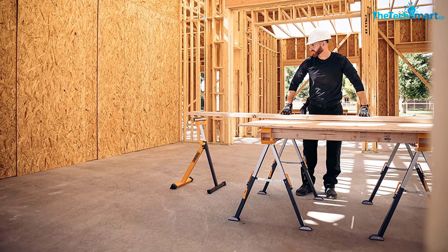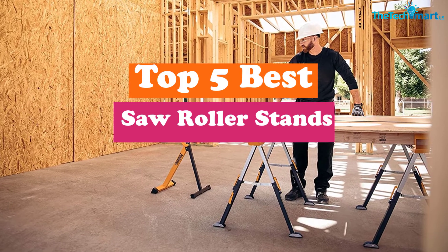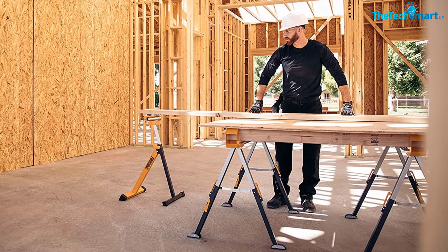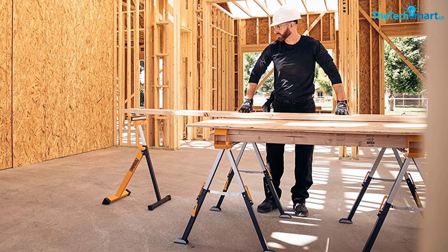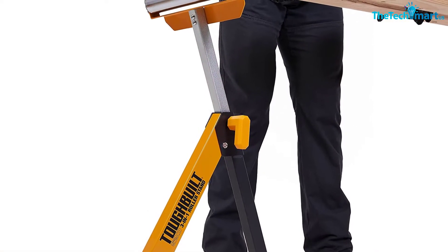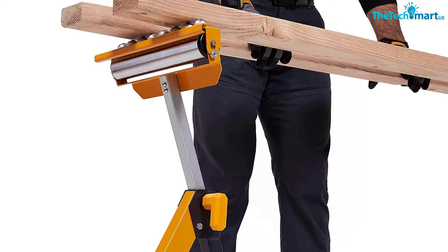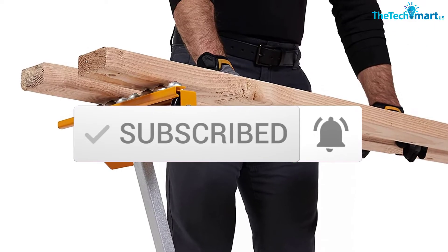Hey guys, in this video we're gonna be checking out the top 5 best saw roller stands that are available on the market for their true quality. I made this list based on my personal opinion and hours of research, and have listed them based on popularity, quality, price, durability, user opinions, and more. If you want to see more information and the updated price, you can check out the description below, and also make sure to subscribe for more reviews. Let's get started.